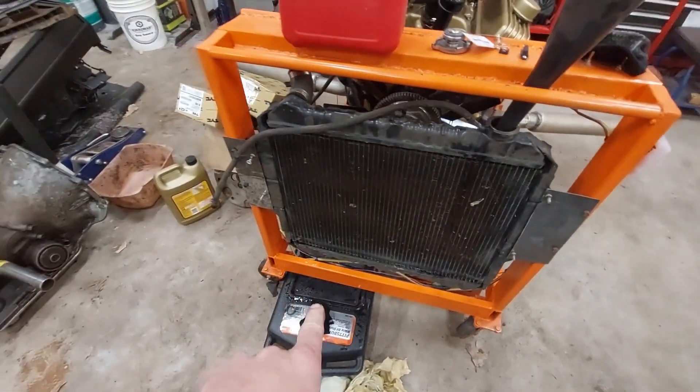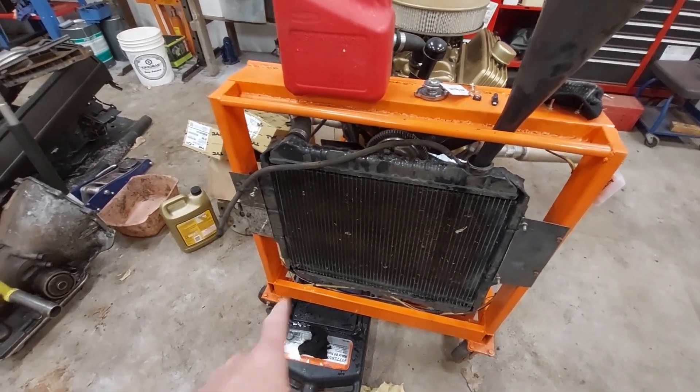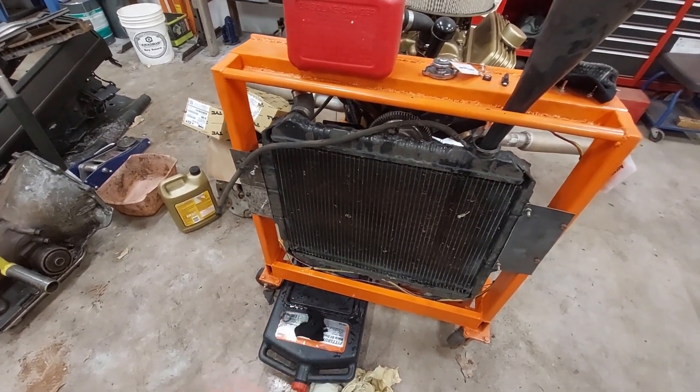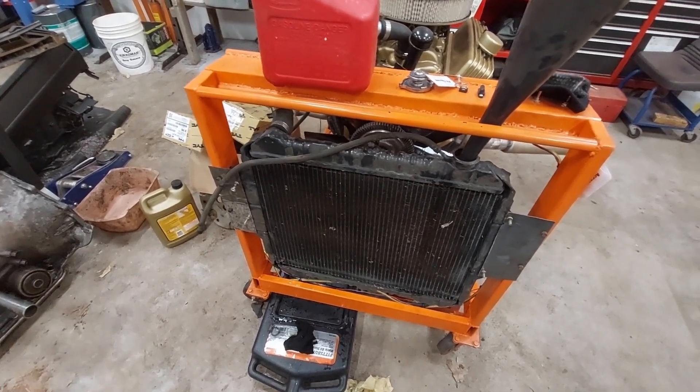I've got to replace this radiator. I may fix this one, but we'll see. The other one was gouged pretty bad and I was just hoping it would hold. This one just has a little bit of a scrape on that bottom fitting there. In the meantime, I've got another radiator I could try.